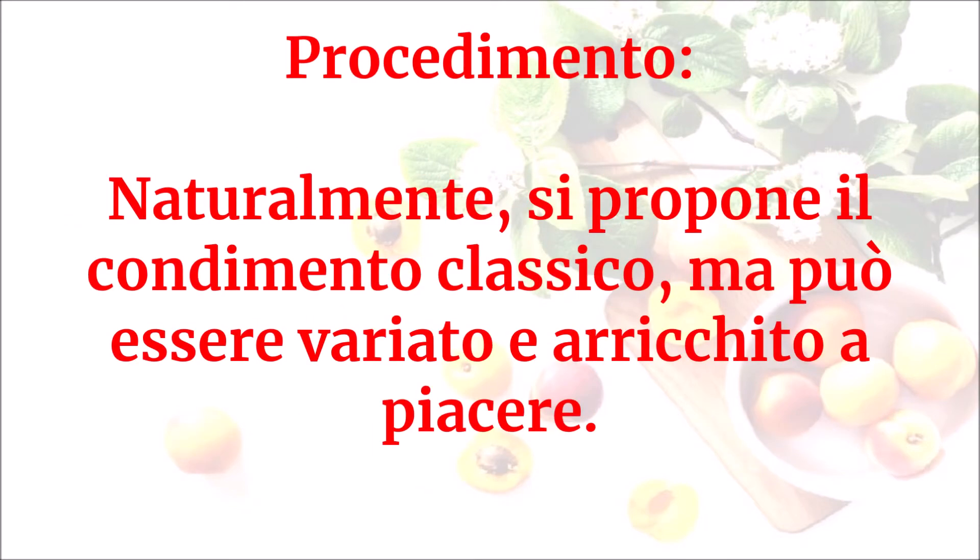Naturalmente si propone il condimento classico, ma può essere variato e arricchito a piacere.